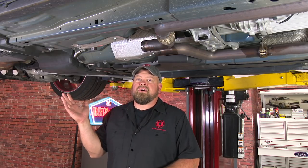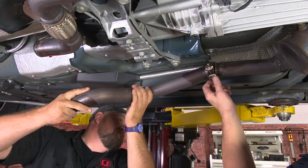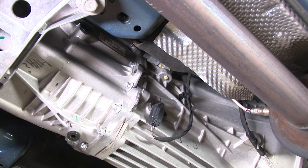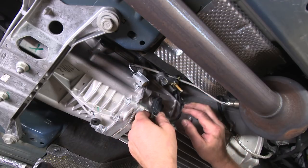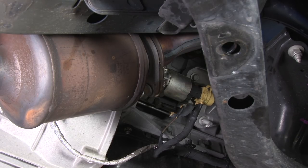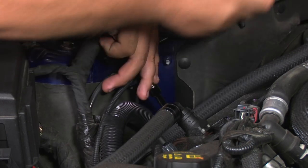Now we're underneath the car. We already removed our stock exhaust, which is very easy to do. The next step is to remove these two pipes — one is further forward and the other is just an extension piece. Since we're removing the catalytic converter, we're going to disconnect the oxygen sensor. We're also going to disconnect the other plugs on the passenger side of the transmission while we're here, because they'll have to be disconnected for removal. There are two bolts to remove the catalytic converter — one is easy to reach from down here, and we'll put an extension in place and go to the top to get the other one off.